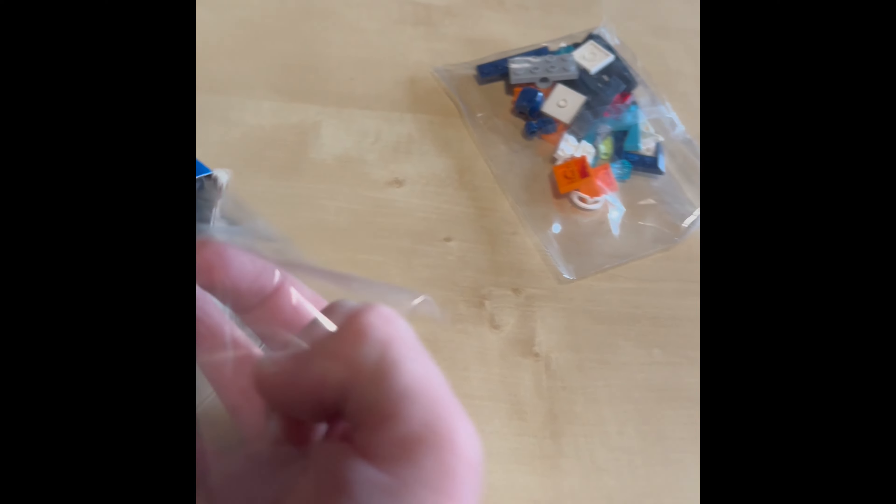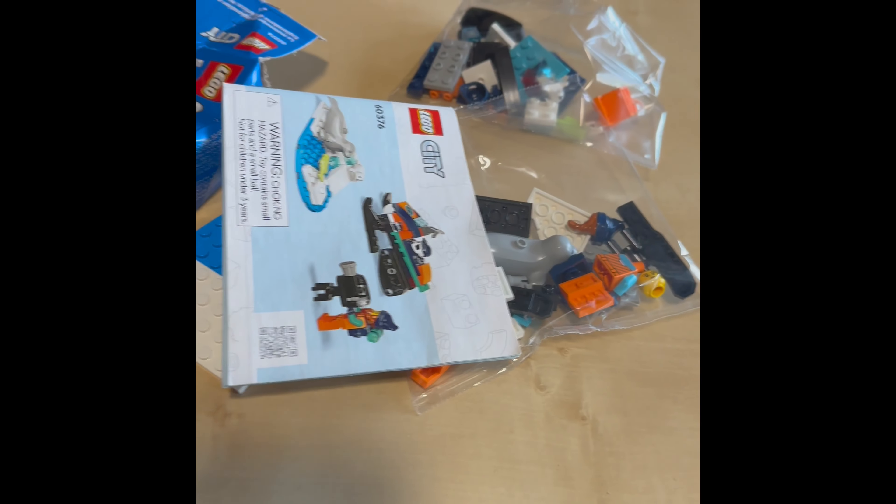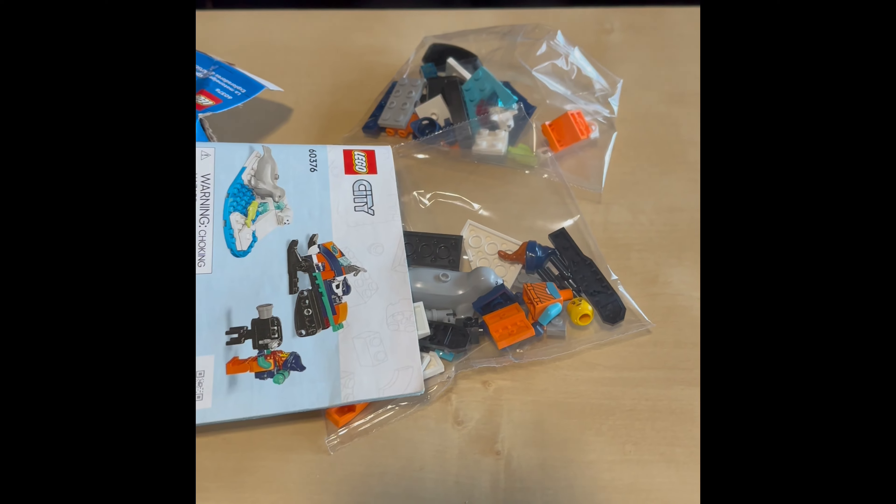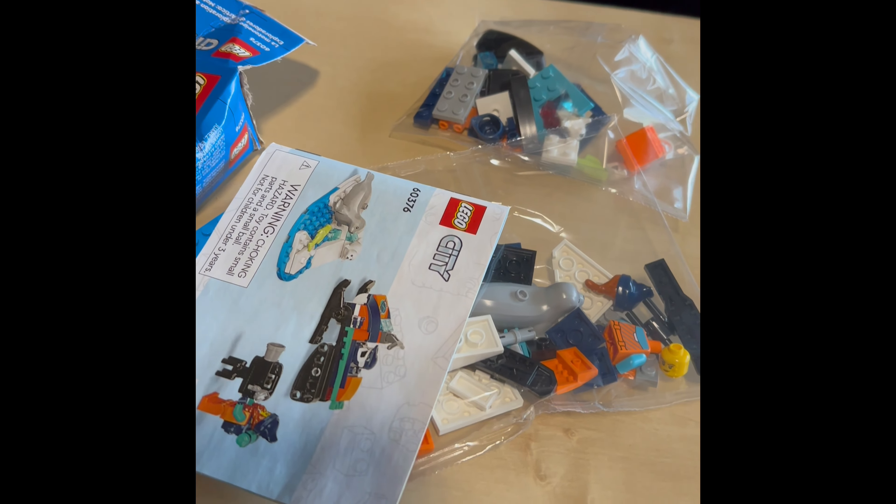So let's open it and see what we have inside. We tear it open — one big baggie, a second baggie, some plates. Instruction — no stickers! So we have two small baggies, two plates, and the instruction.